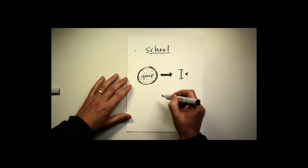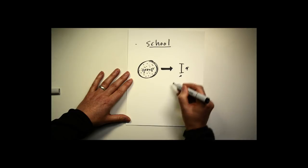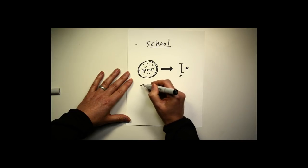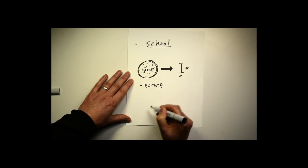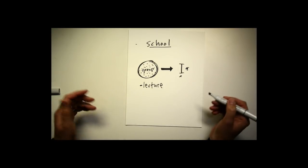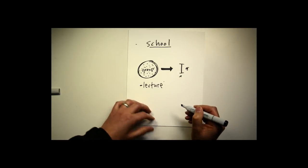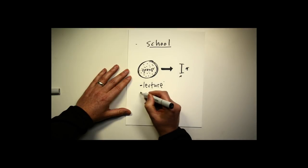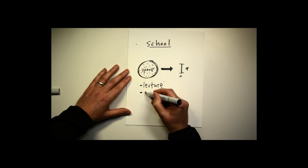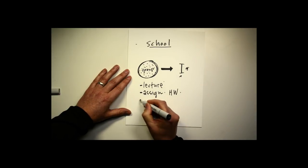In a normal classroom situation, the group shows up and the instructor usually starts with a lecture on whatever is the topic for that week. At Arts Center, we have 14-week terms, so there are roughly 14 lectures in a term. After the lecture, there is some sort of assignment — homework for students to do for the week.